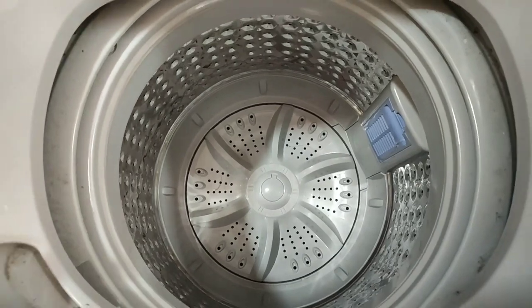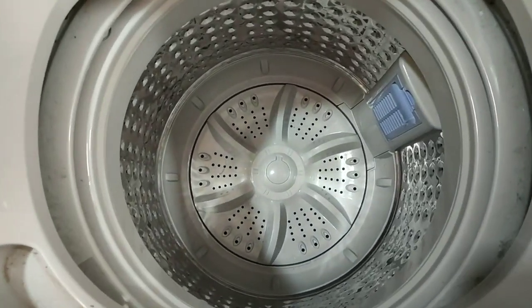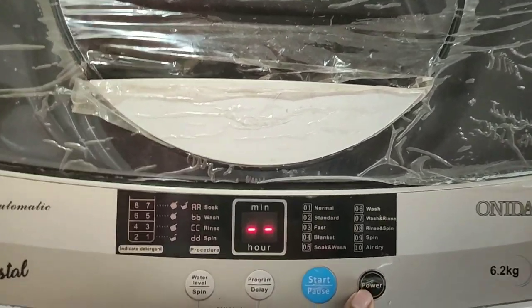So let's turn on this washing machine and I will show you its functionality and how it works. Once you plug in the wire, you need to click on the power button — and your machine is started.